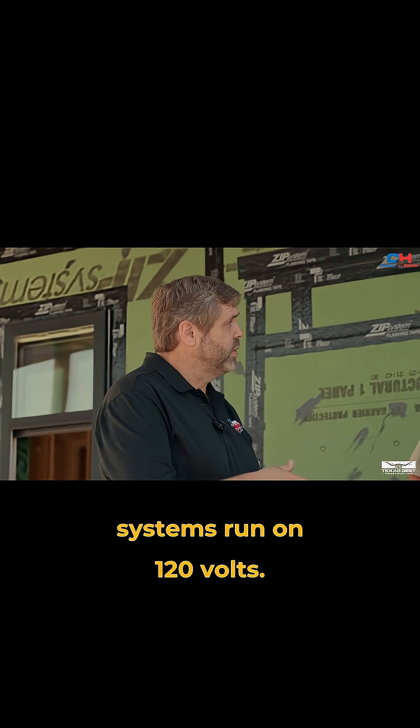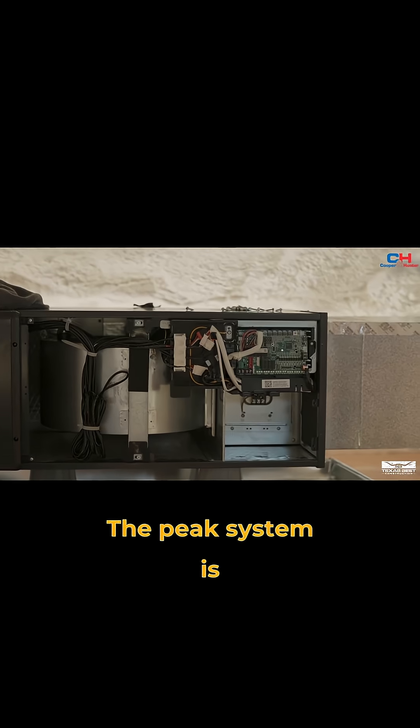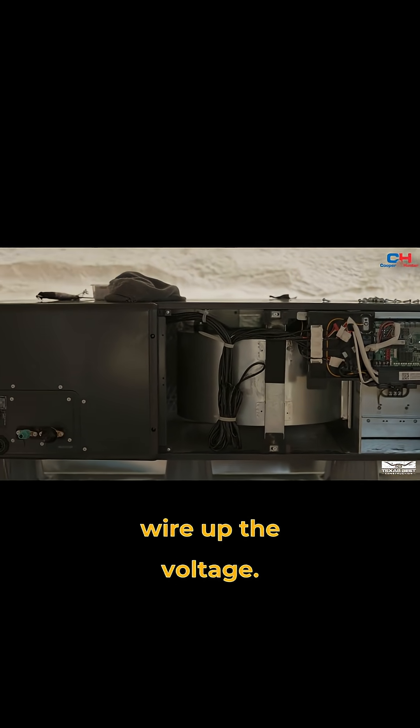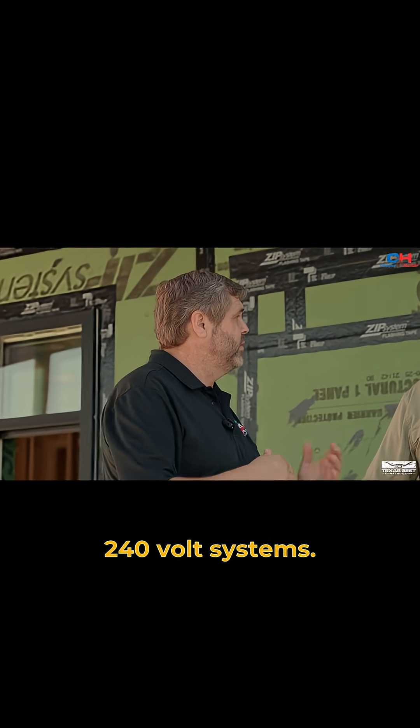That's always a challenge because gas systems run on 120 volts, and traditionally electric air handlers are 240 volts. The Peak system is actually designed to run on either voltage and does that very well. You just wire up the voltage, it senses that voltage, and it switches between either 120 or 240 volt systems.